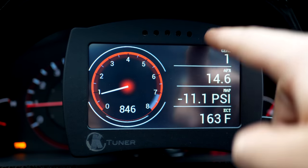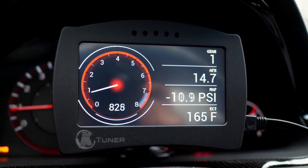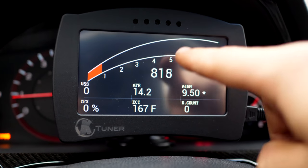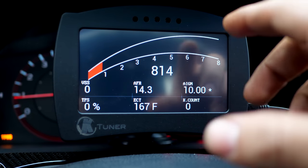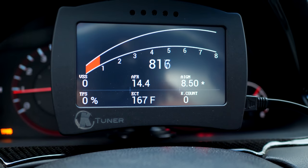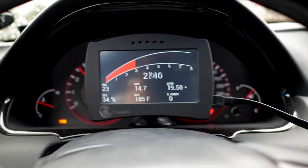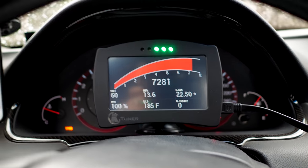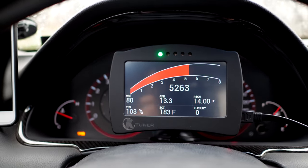Up top there are five little holes, and in each one you'll find an LED. You can control not only the brightness but also the color of each one. Once you hit VTEC at 5,000 RPM one light comes on, then at 5,500 another. Let me show you what I mean. Pretty sick, right?